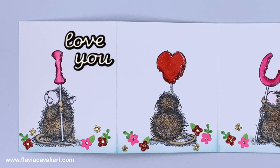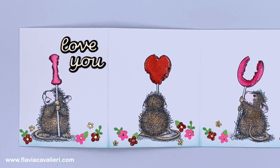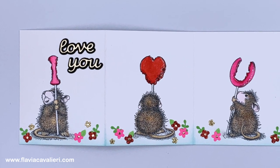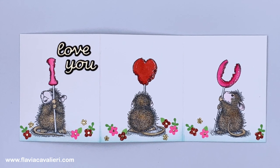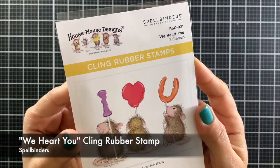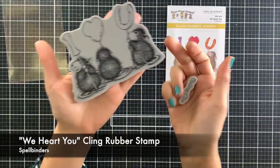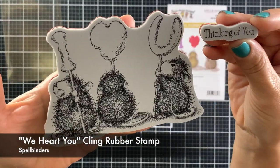To make this note card I will be using the Spellbinders We Heart You Cling Rubber Stamp, part of the Haw Smalls Winter Collection. With this stamp set we get one large image and a sentiment stamp that says Thinking of You. If you're interested there is a supply list in the description box down below so you can check it out later. Let's begin by creating the card base.